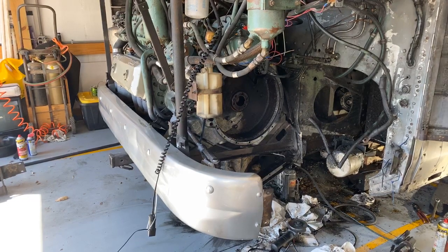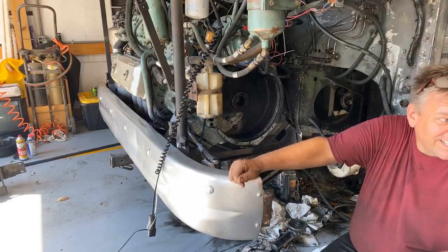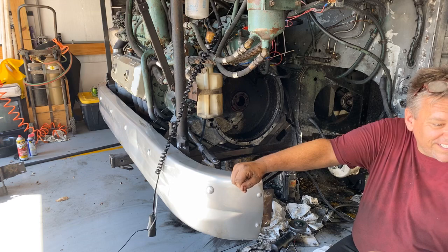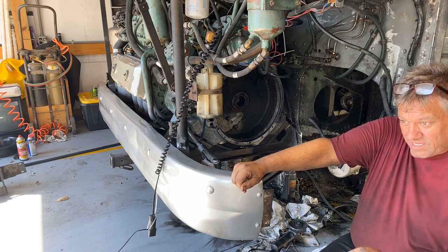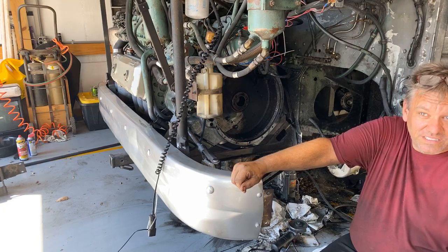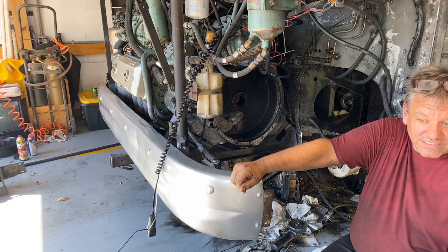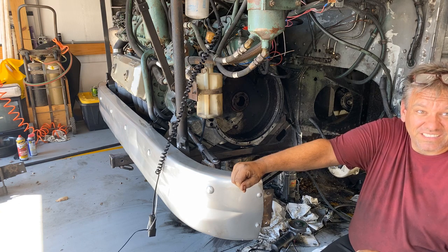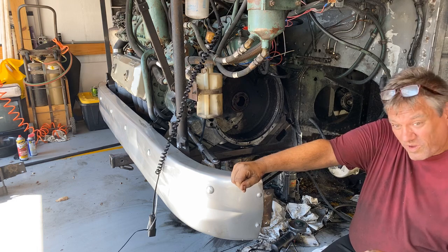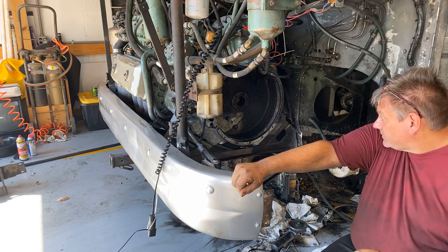Someone wants to see the headlights on the Eagle in the other bay — they're asking if they're projector beams. I'll get a shot of that in a minute, remind me before we're done. Someone's also asking what I'd think of a late '40s Flexible for a workshop bus — for me it'd be too small. My bus is already small but the Flexibles are even smaller than that.